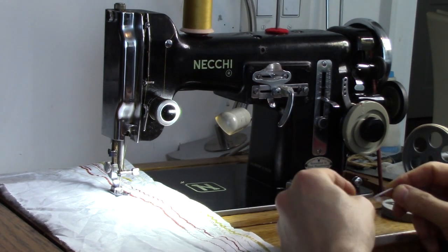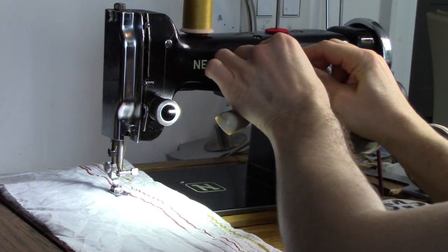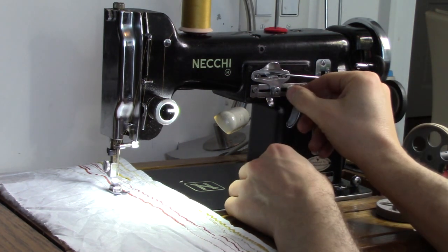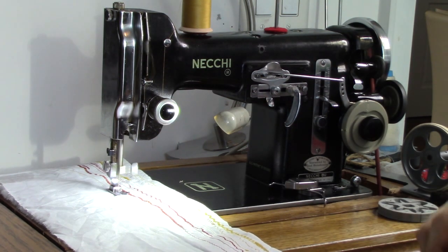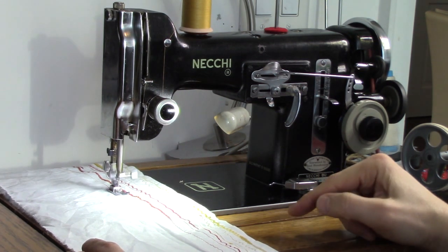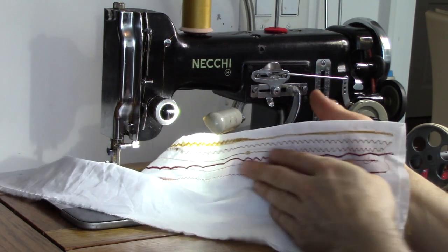I thought it would be fun to show you some work I've been doing with the Neki-Matic, or the Wonder Wheel as it's often referred to. I've got this connected and it's quite easy to set up. I've just got it on the needle position at the moment. You can see how it stitches — it's moving along and moving back. It does some quite attractive scallops and decorative stitching.